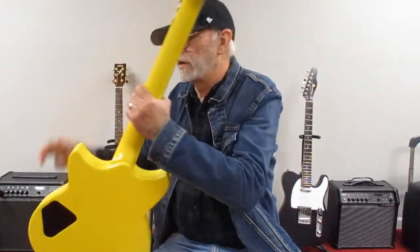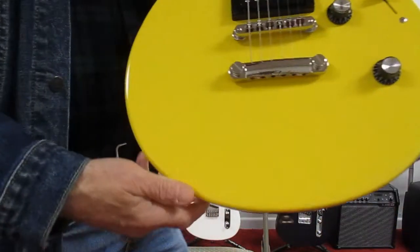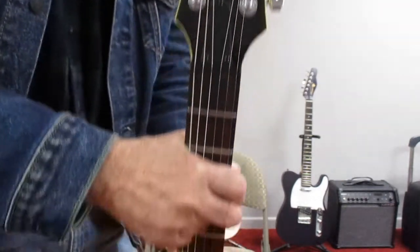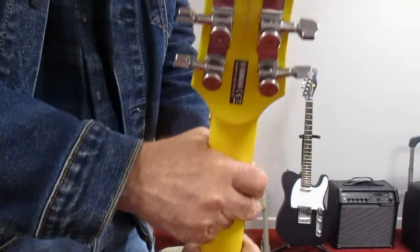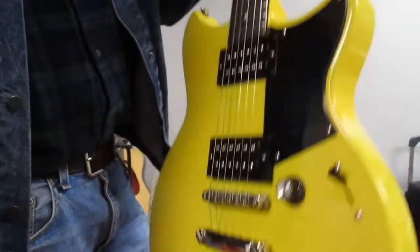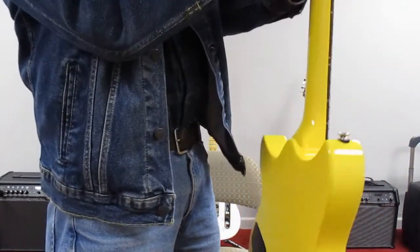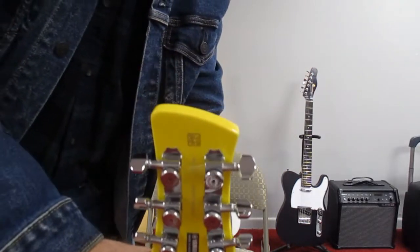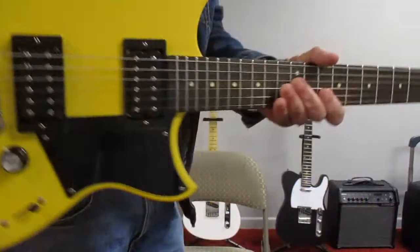The guitar that I'll be using today on the Relay G10 to show you how it works is my Yamaha RS320. Let's take a look at it — this is actually a 2015 model. The only modification I've made to this guitar is I changed the keys out because I knocked it off and bent one of the keys on the original Yamaha tuners, and I replaced them with HipShot post-lock tuners. And that's what that guitar looks like.